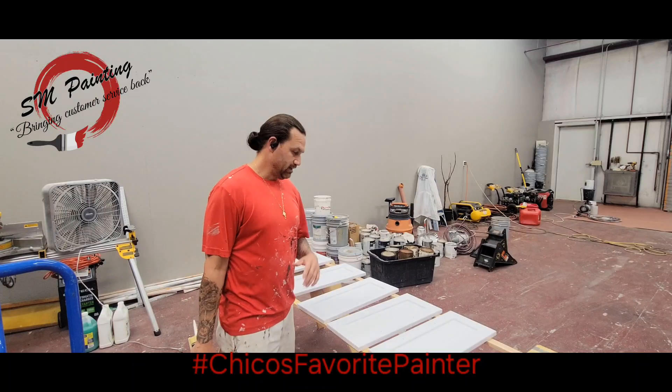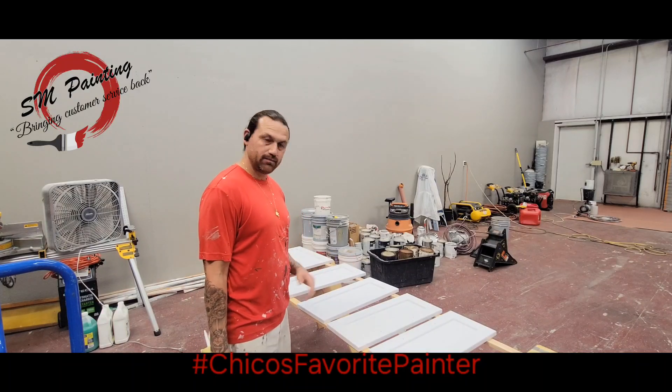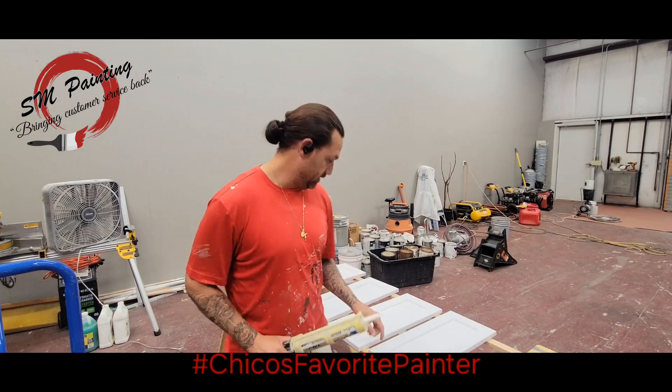Okay guys, this is where we're at today. We're going to do some cabinets. I've already primed them, sanded them, cleaned them. But what I'm going to do is make a video in regards to caulking in the front, the seal right here.